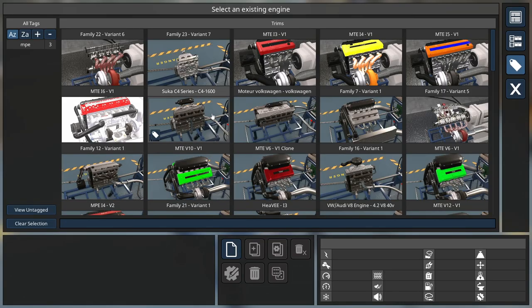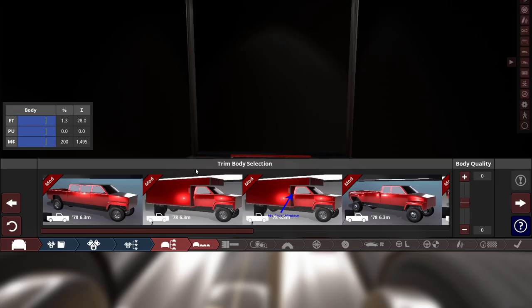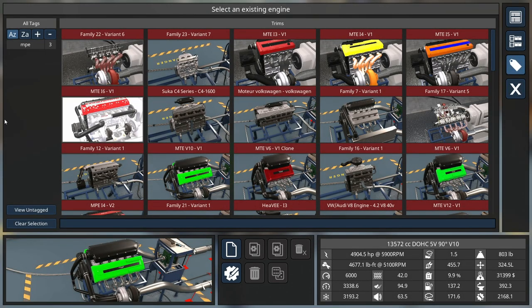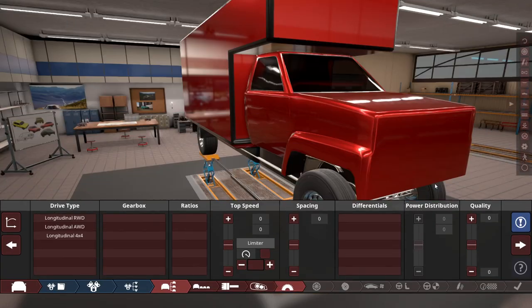For the engine, let's start off with something kind of big. Let's do the V10, which has 4,600 pound-feet of torque. It fits with 69% fill — plenty of room to go. Let's try out a V12. We want to go all out on this bad boy. So how will a V12 do with 5,600 pound-feet of torque?